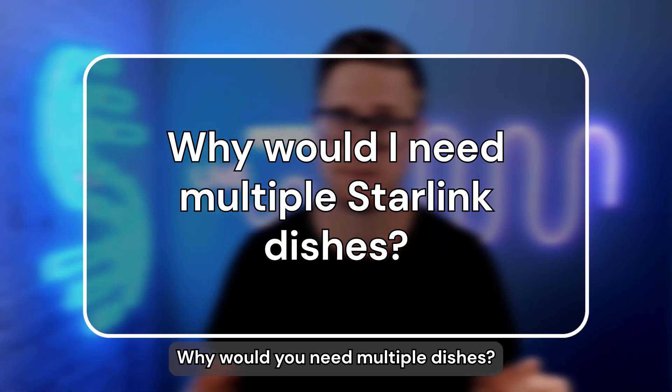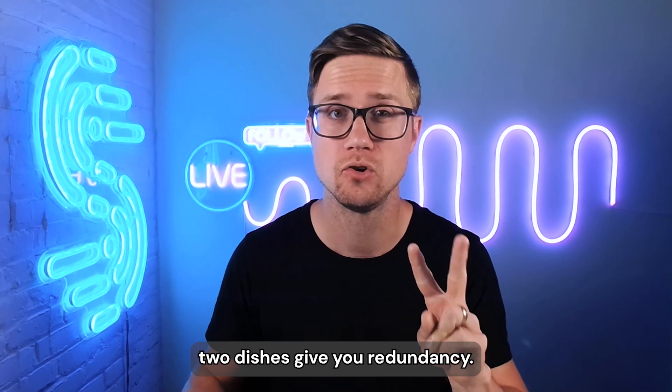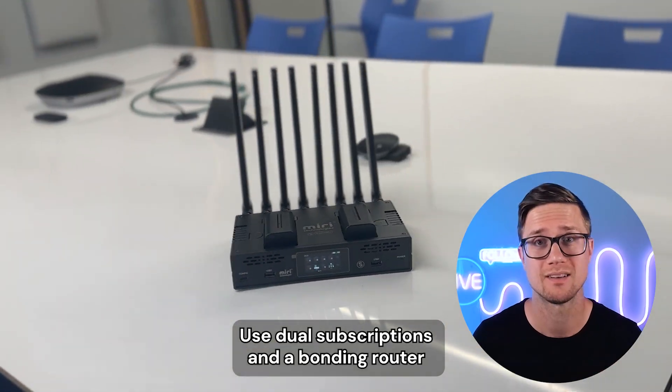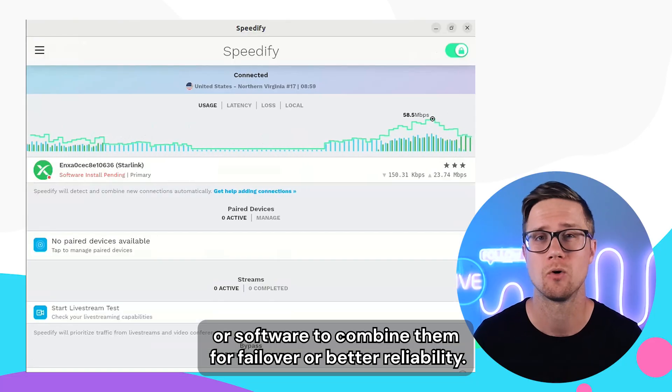Why would you need multiple dishes? If you run a business or work from home and can't afford to lose internet, two dishes give you redundancy. One goes down, the other keeps you online. Use dual subscriptions and a bonding router or software to combine them for failover or better reliability.